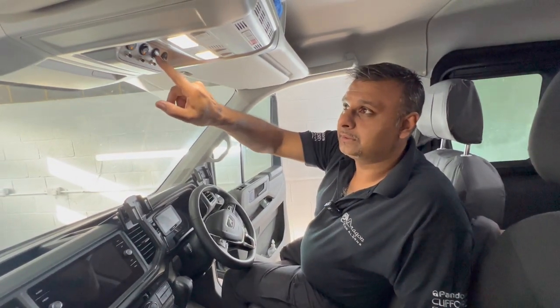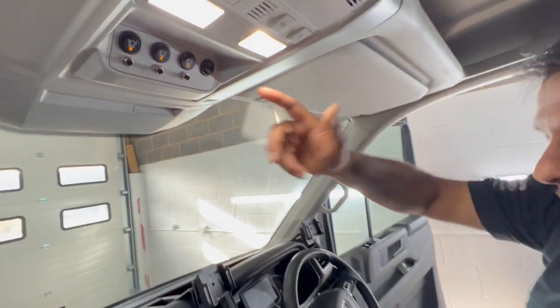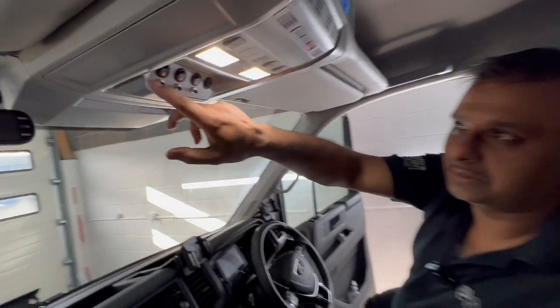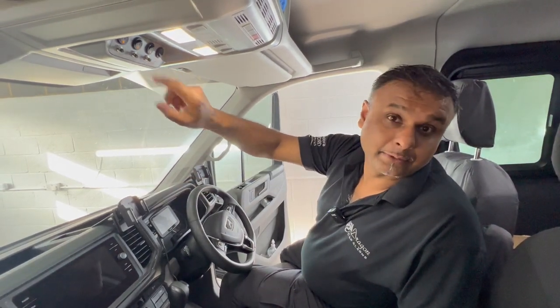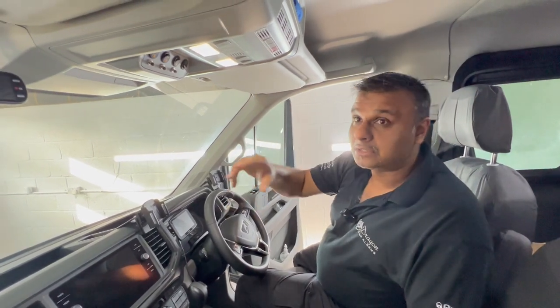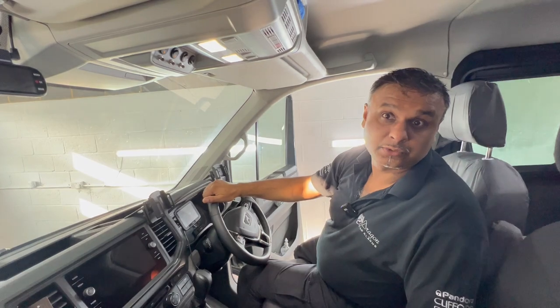If I turn them on now... that's all mounted on this blank panel here, so I've not actually damaged the dash of the van itself. So if he ever wanted to take it all out, you could just replace that panel and it's not caused any damage. And all the wiring's hidden away, so you don't see anything floating around — it's just all nicely flush installed.